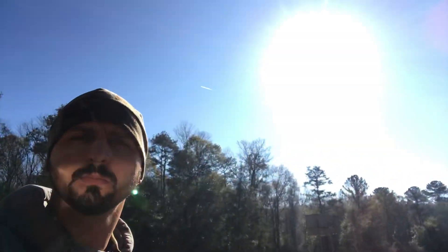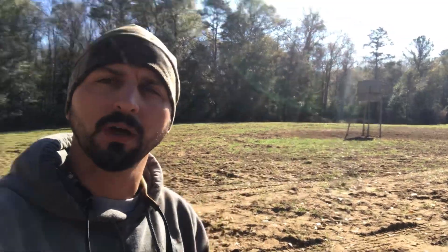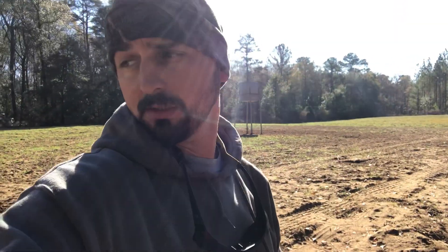Good morning everybody. Kind of slow on the line today, sun's out though — first time we've seen that in about four days. Still kind of cool, we're still in the 40s. We're on the edge of this field, got a feeder right over there behind us, and all of this over here is wetland swamp. We've got a lot of raccoon activity here.